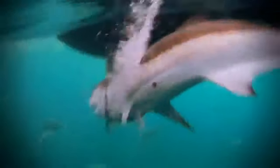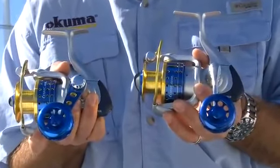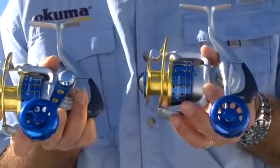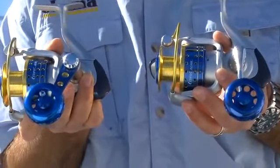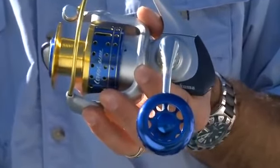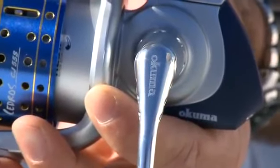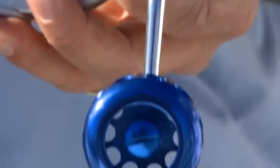On the Sadros, there are two different configurations. We have both standard speed and high-speed gear ratios for varying applications. The blue handle is the standard speed, where the silver handle is the high-speed. We do that specifically to differentiate the different models, so if you're fishing with both different reels on the boat, you know which one you're grabbing.